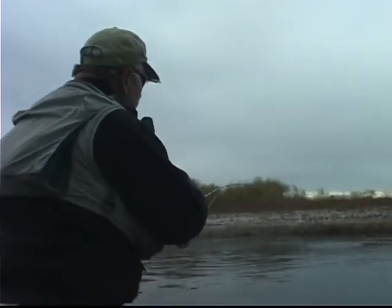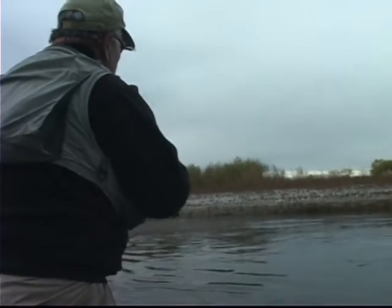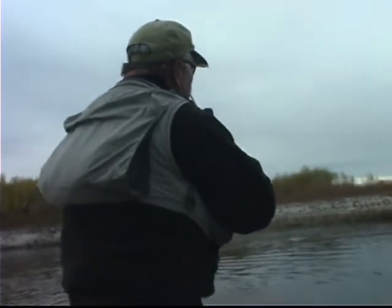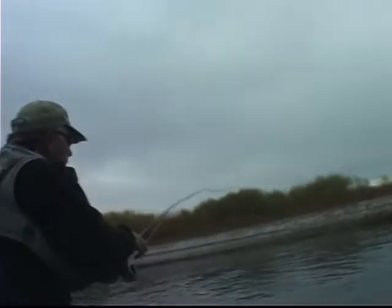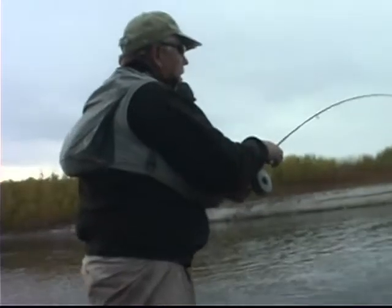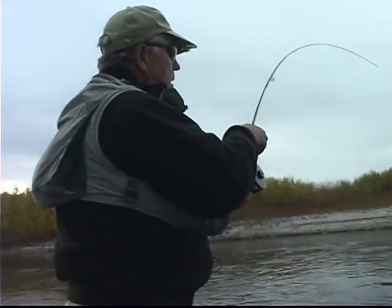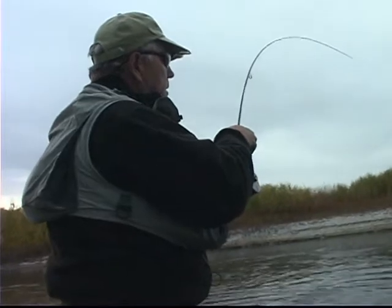Now he's slowing down, so what I'm going to do is just kind of lift. There he runs again, so I bow with the rod to let him run. Now there's some slack, so I lift, and then I reel the slack down. I've always got a tight line to the fish, but not too tight — the line isn't so tight that I'm going to break him off if he runs.